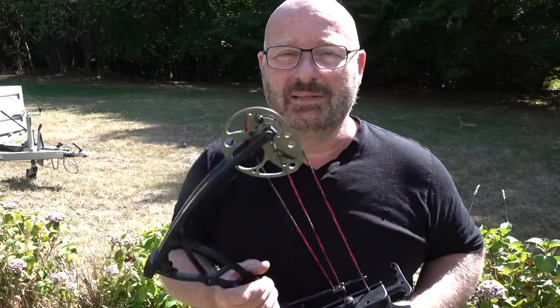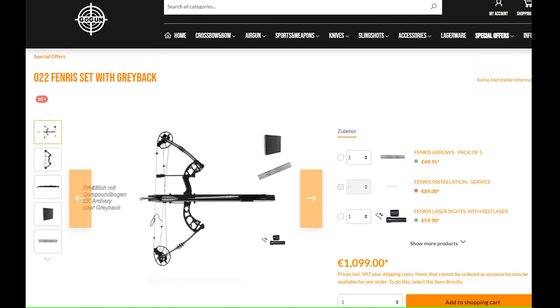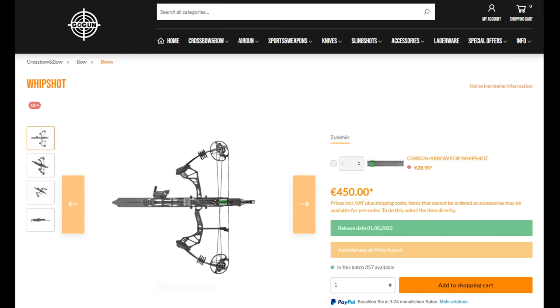You've seen plenty of Instant Legolas devices before — a lot of them homemade by myself, also by others in 3D printed. But there are now two commercial products out there. One is the Steambow Fenris, expensive but well-made. And there's also the much more affordable Whip Short, which costs 450 euros complete with a bow, made by EK Archery from out of Taiwan.